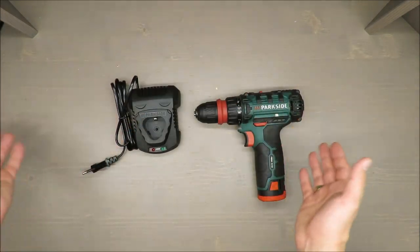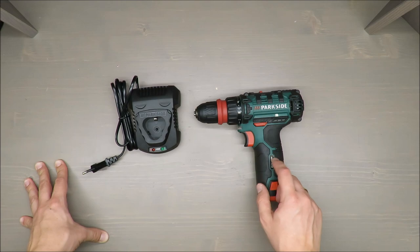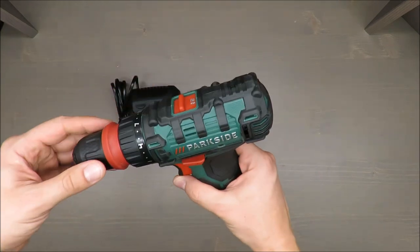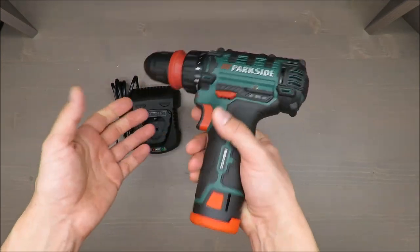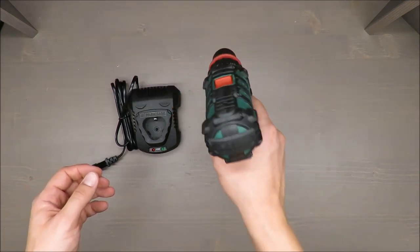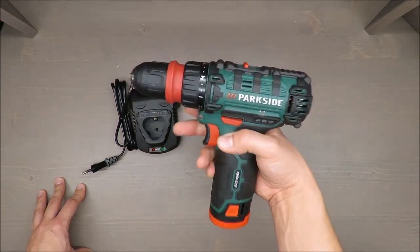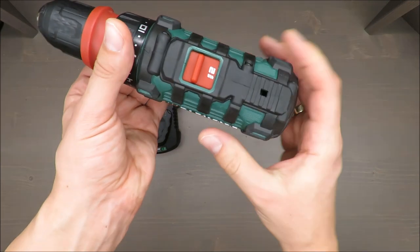The charger included in the set allows you to charge the battery in 60 minutes, so I believe you don't need a spare battery. But if you want, you can swap it with any other 12-volt cordless devices from Parkside that have a similar shape, because they are standardized. It's also added value that you can actually change the batteries, because in some models they are preassembled and you cannot change them easily.